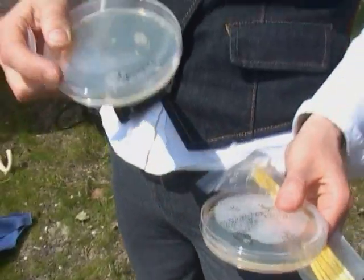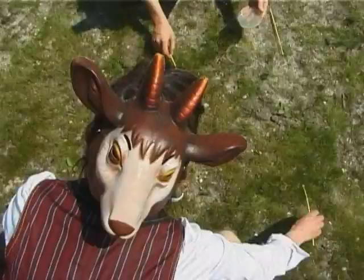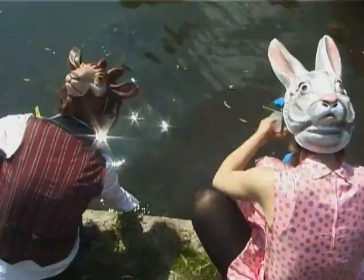This is bacteria collected from the centrifuge and we're going to take some swabs and we're going to release it in the grass. In the canal as well. What do you think? They're taking on a new life. They are.